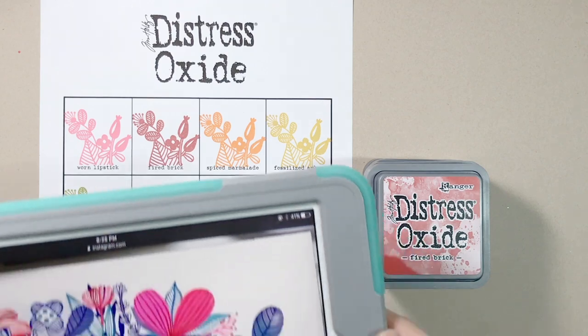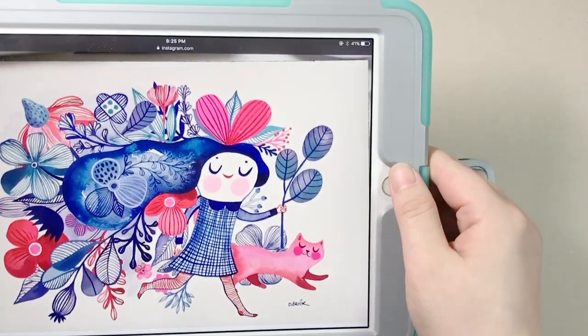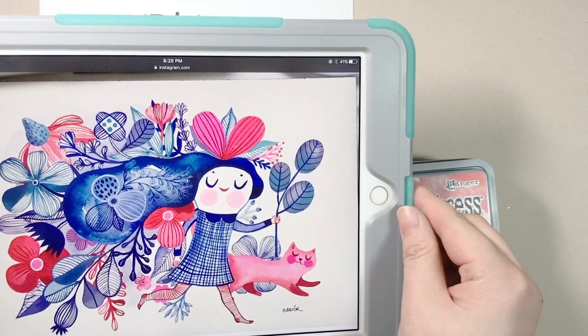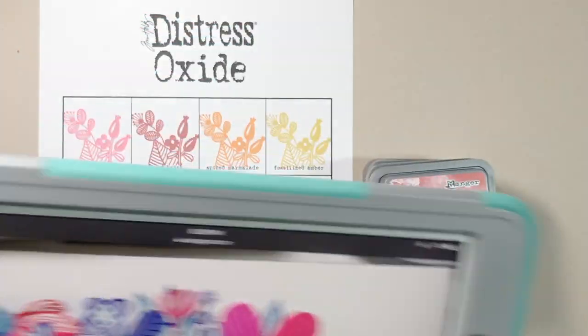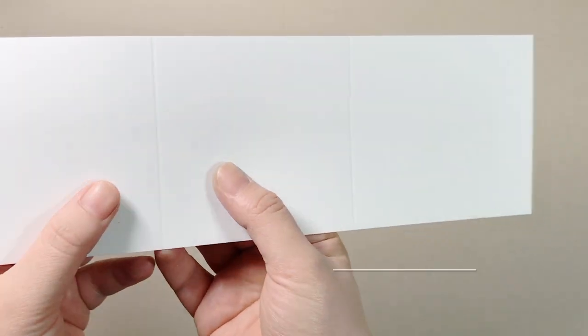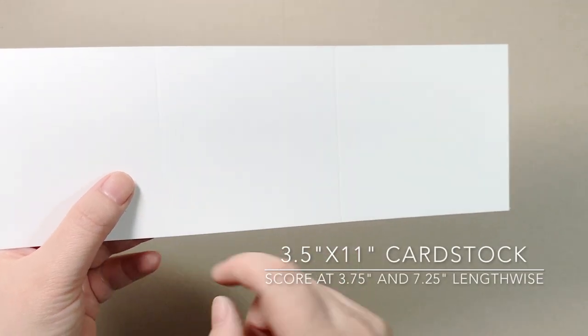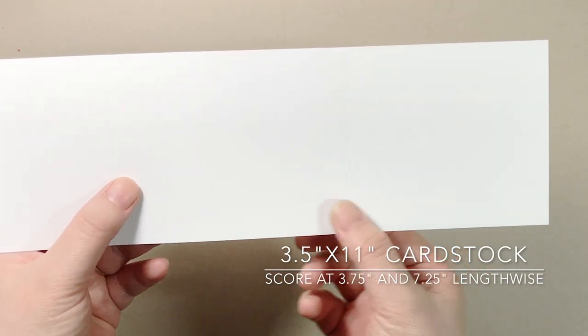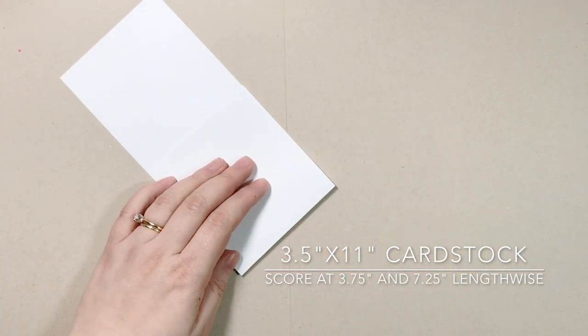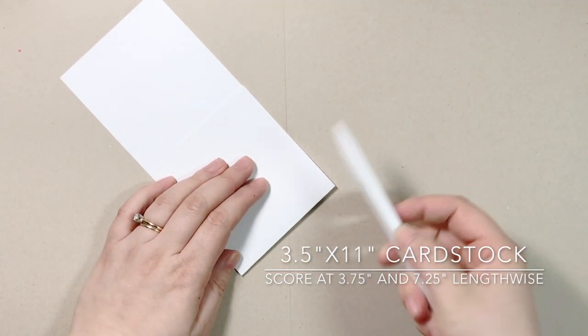I was inspired by an art Helen Dardik shared on her Instagram earlier to use reds and blues on my card. She's also the illustrator of all the Enveloper stamp sets — I'm such a fan. To make the base, trim a piece of flat-sized cardstock to 3½ by 11 and score at 3¾ and 7¼ lengthwise.